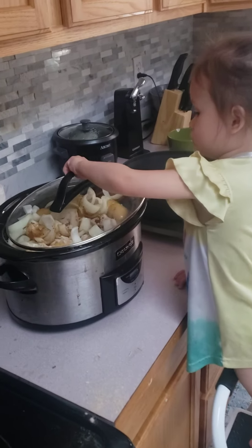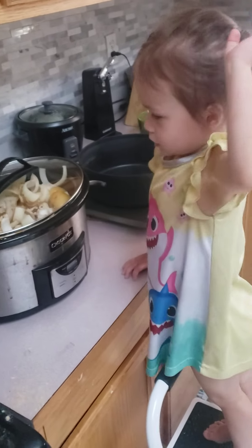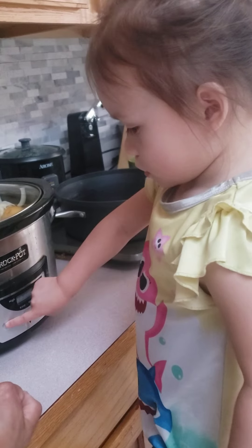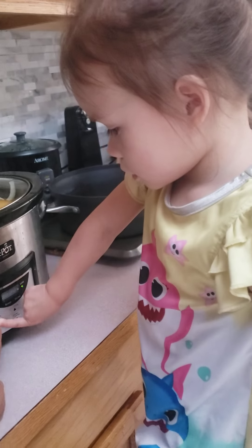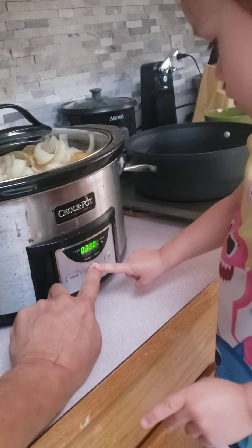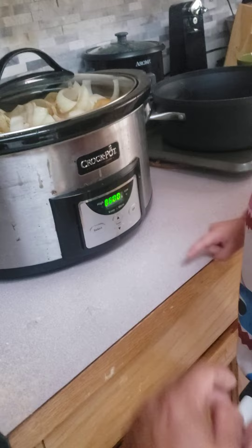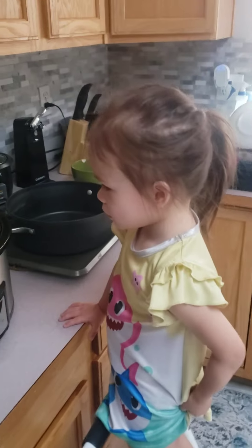And now we put the lid on the crock pot. Good job. And now we turn the crock pot on low for six hours and it'll cook. We'll see.